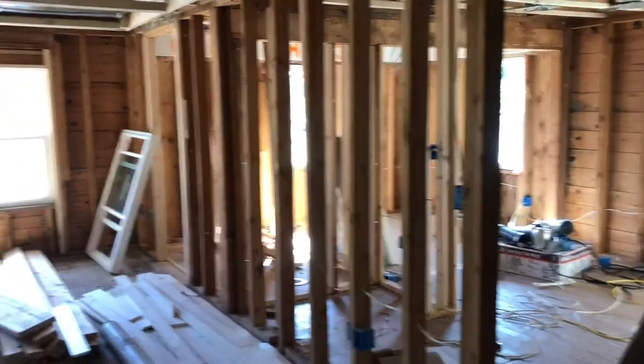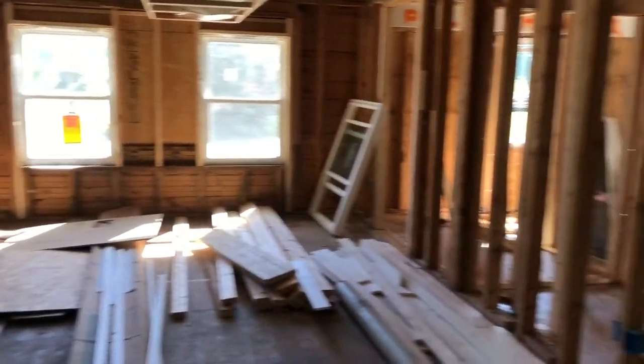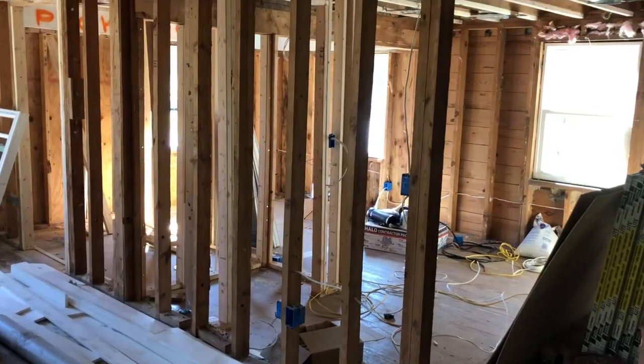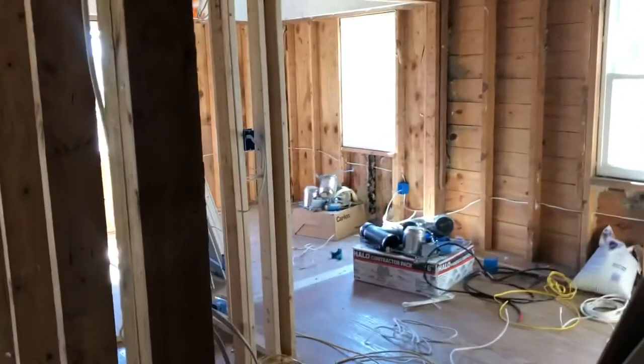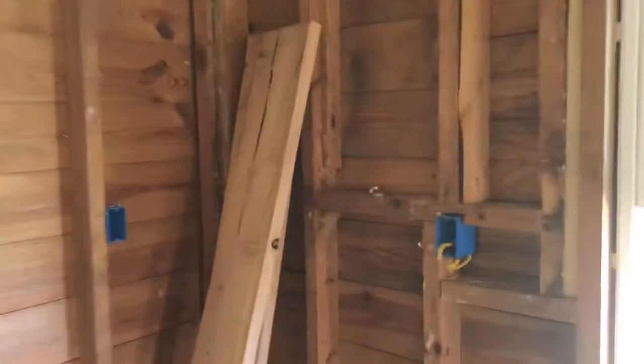Hey guys, Just Bricks here. I know this doesn't look like the start of a Lego video. I'm actually at work at my day job as an electrician, just about to leave. This place is kind of a mess — it's been partially remodeled by a person who didn't know what they were doing. They called us in to try and fix the electric.